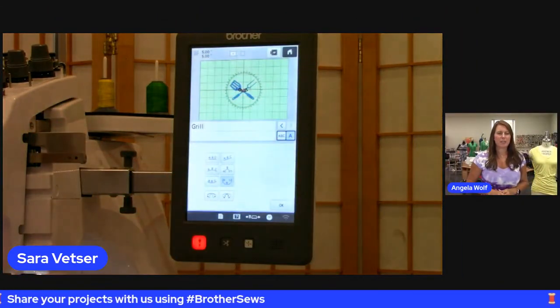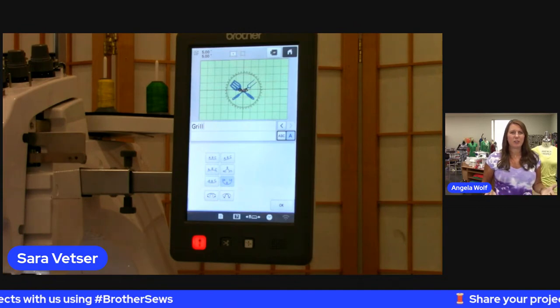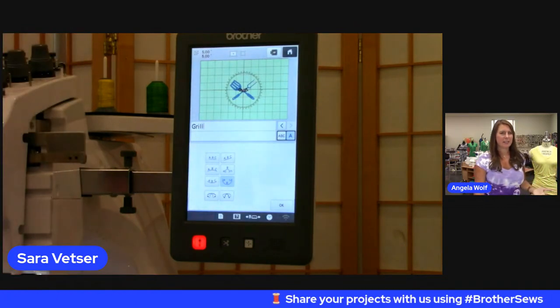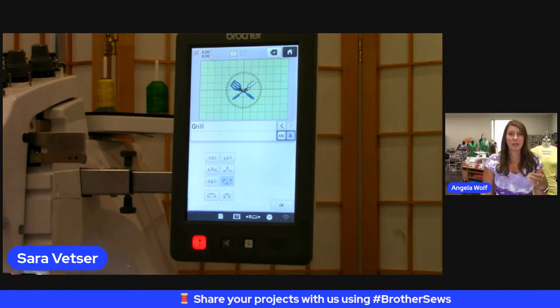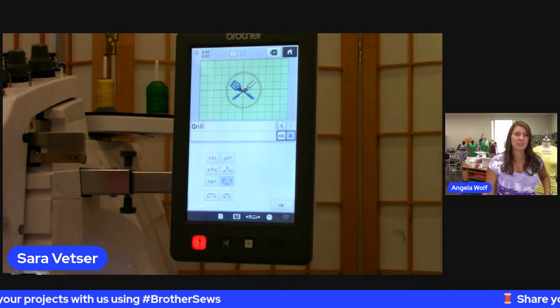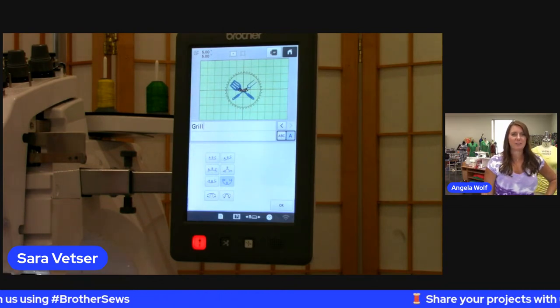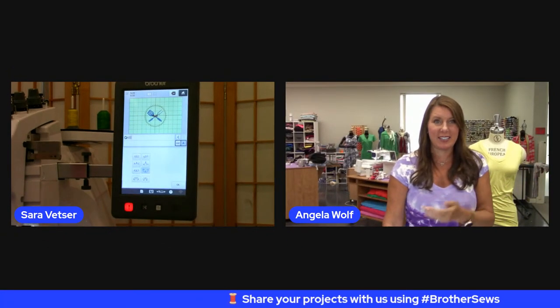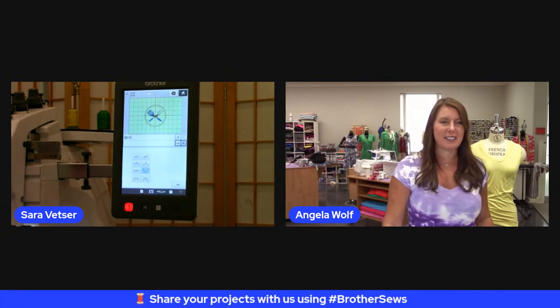So many people think that to do cool curved letters like that you have to have software — but depending on your machine, you can often curve those letters or change the array right on the machine. Even if you don't have the six-needle, check your machine because a lot of Brother machines have that function. And you don't need software for it. The Luminaire, the 1700E — they all have the array function, which is really awesome.